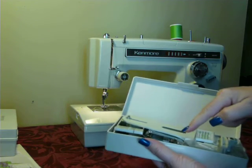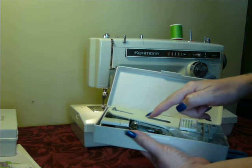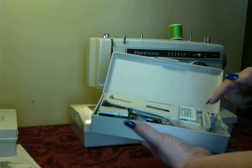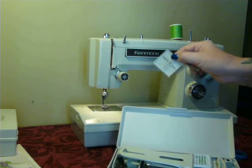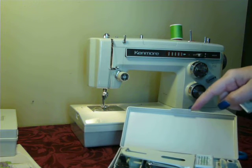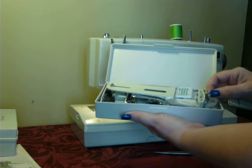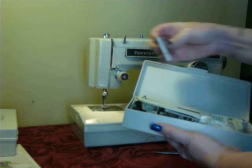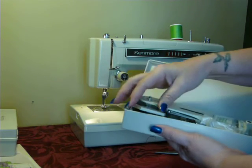It has a satin stitch foot, straight stitch foot, adjustable zipper cording foot, and a buttonhole foot. It comes with a double needle — yes, this machine is double needle capable. This big attachment is the buttonholer, the external attachable buttonholer. It also has the straight stitch needle plate, a needle threader, and just overall goodies in there, plus a pack of brand new size 18 needles.